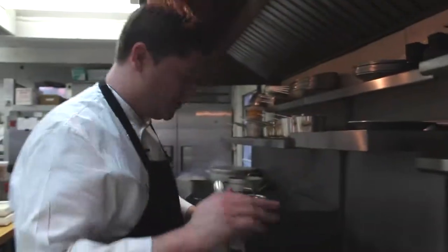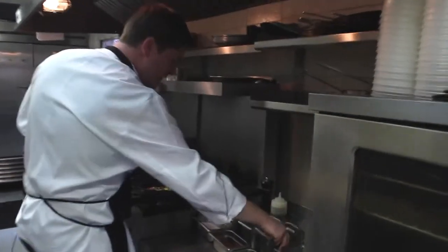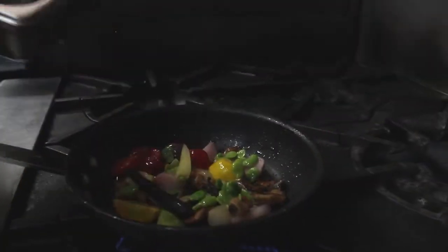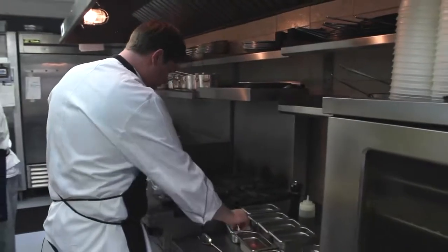Some fresh picked fava beans and some baby carrots — yellow, purple, and orange. A little salt and pepper.